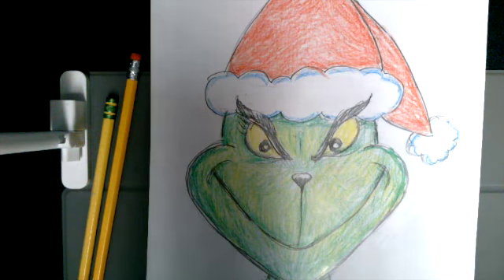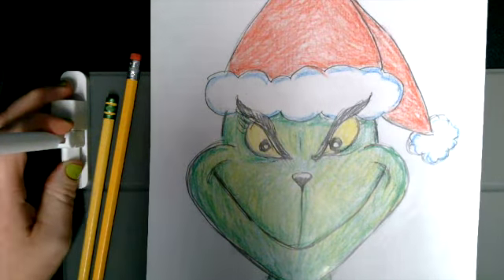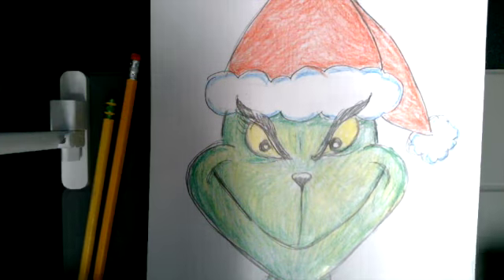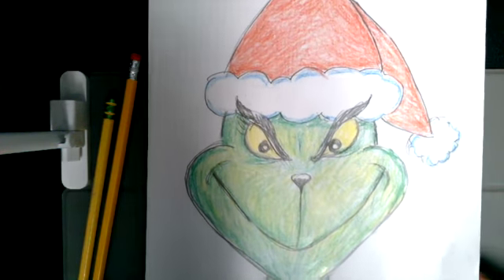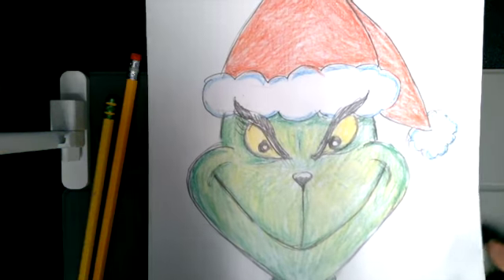We're going to have a story time, we're going to have snacks and games, and I've heard that the Grinch may actually show up. So be there at 3:30 on Wednesday if you want to go ahead and meet Mr. Grinch and have a good time.